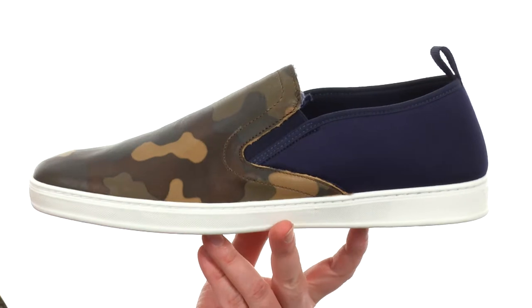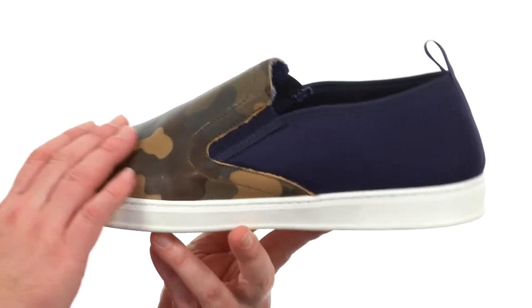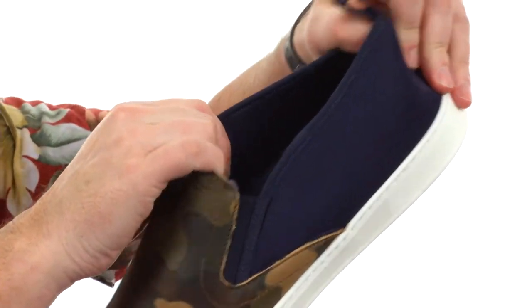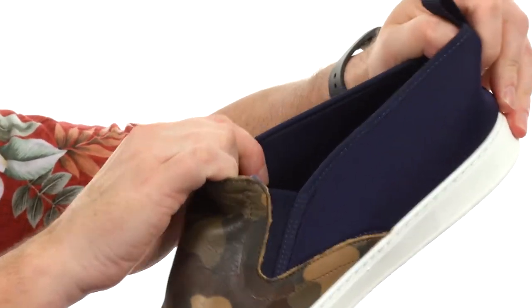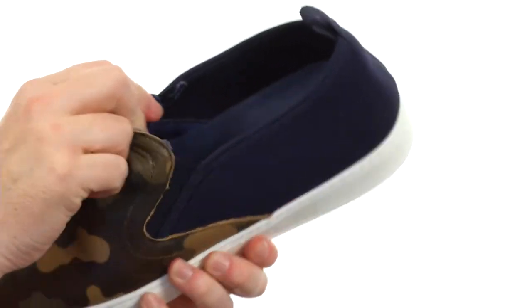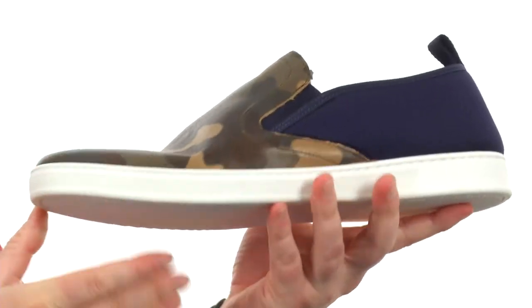These shoes are going to be available in a few different color and material combinations to choose from. What I have here is leather up front, and you have this stretchy soft material back here in the back, making it easy to get on and off. They even have additional goring right there. So these are going to be a very comfortable shoe — it's got a really nice flex to it right out of the box, with a sporty tread down low.